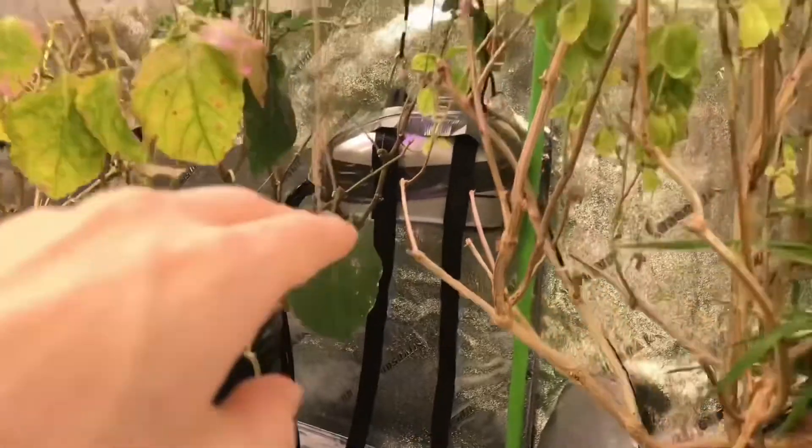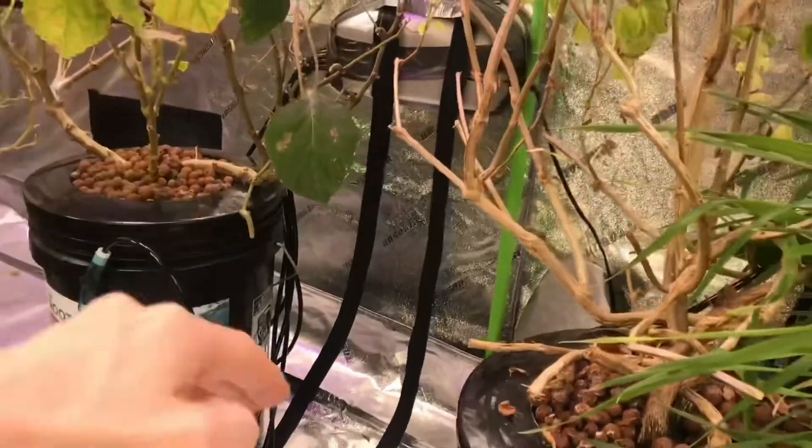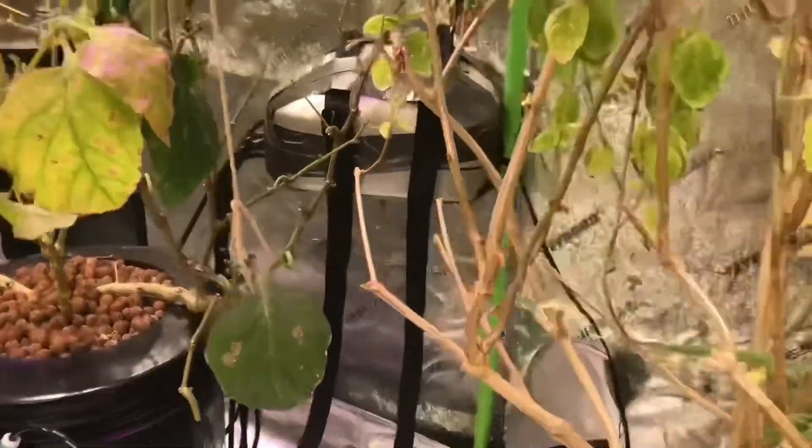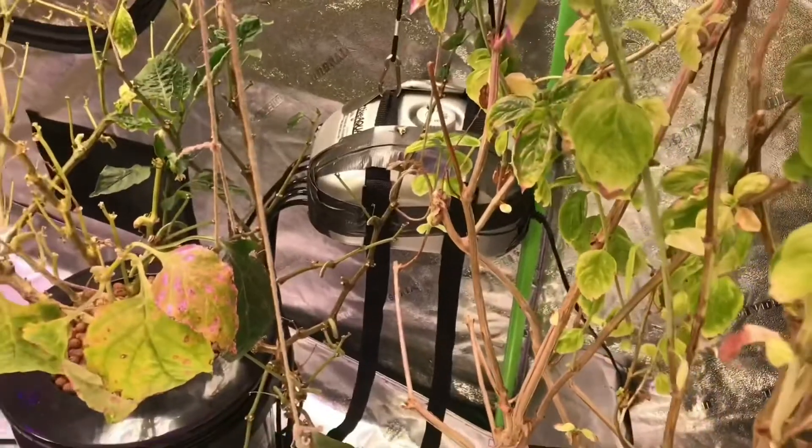When it comes to air pumps, I make sure I have them floating above the buckets so that if there were ever a power outage, the water won't shoot back up into the tube and into the air pump. I keep my air pumps on full blast 24/7, 365.